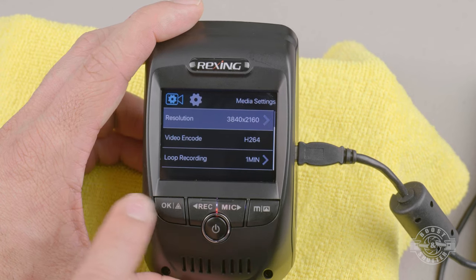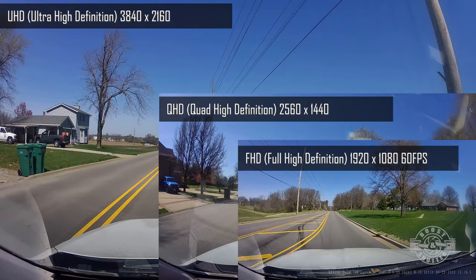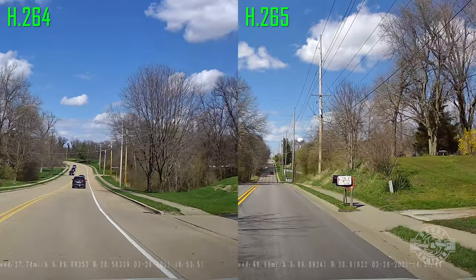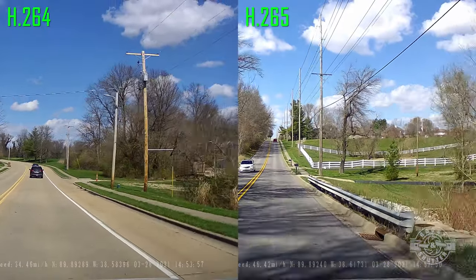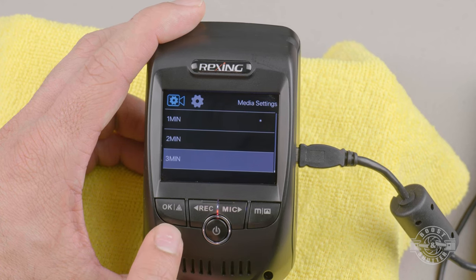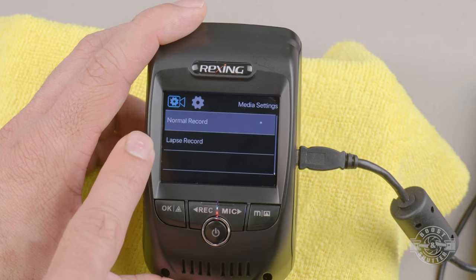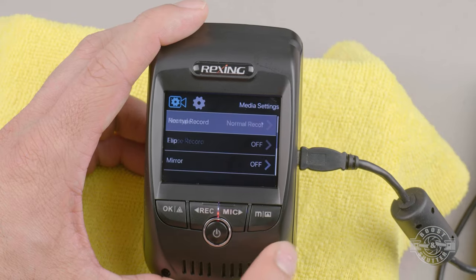The resolutions you can pick from are listed in the menu. There's an option for 60 frames per second, though only at full HD resolution — better than nothing. Video codec offers both H.264 and H.265; H.265 is more modern and the file size difference is negligible, so decide which fits your needs. Loop recording lets you choose between one, two, or three minute clips — I set mine to three minutes. The recording type lets you select between normal real-time video and lapsed, which records a time-lapse more suitable for extended parking.